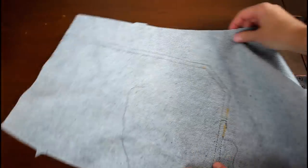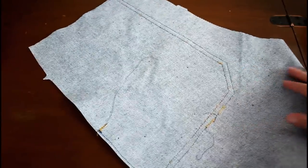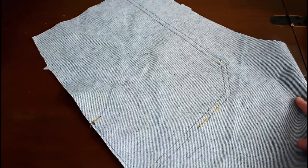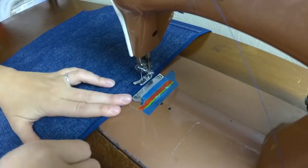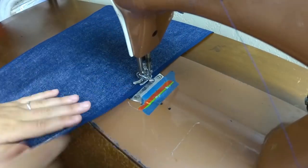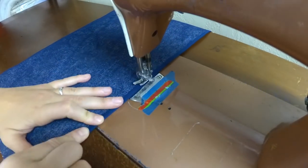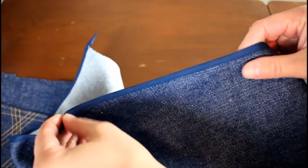Since my jeans were inspired by the 1940s, I didn't want any visible serging when they were completed. So I thought it would be interesting to use bias binding to enclose the raw edges at the side and at the crotch. I've used bias binding on another project recently to finish off a dress as well — I'll have that video linked below in the description.